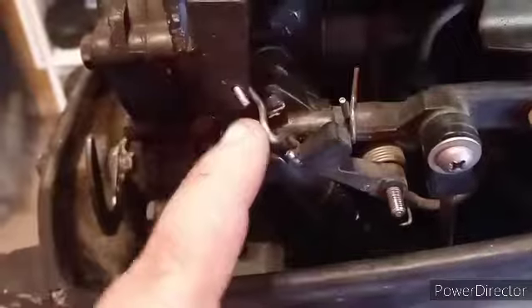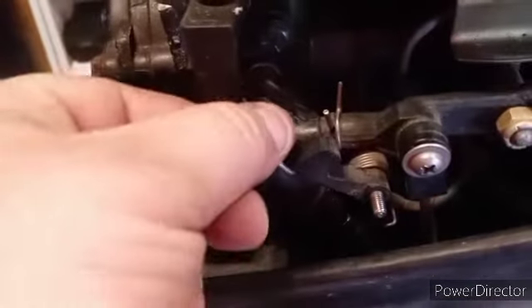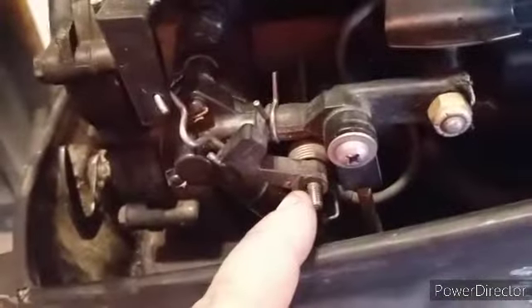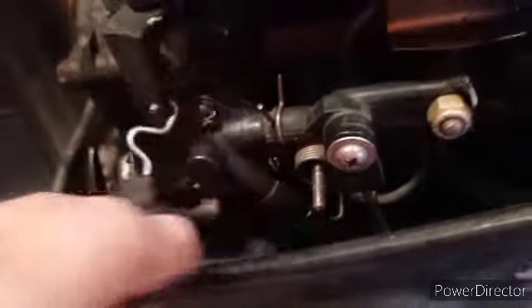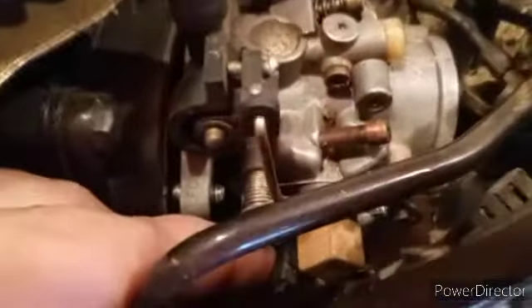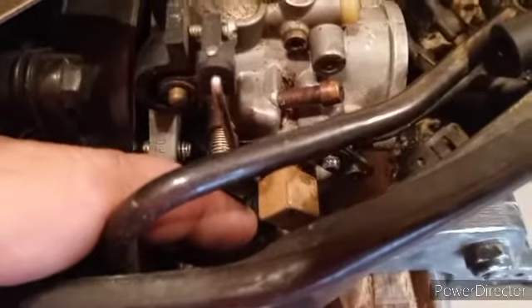The first thing I'm gonna do is remove these 10-millimeter bolts — one, two, and three. On this 10-millimeter bolt here you'll need a 10-millimeter wrench also, because there is a nut on the backside. These are the bolts on the front of the pull rope. To get this little neutral safety bracket off, all I did was undo it right here — it's a little 10-millimeter nut. Take that off and then slide it right off, just like that.